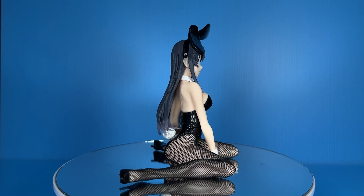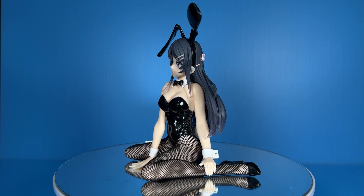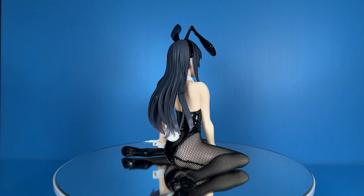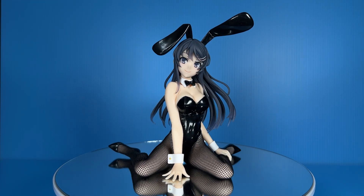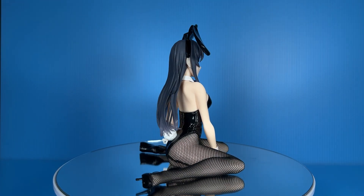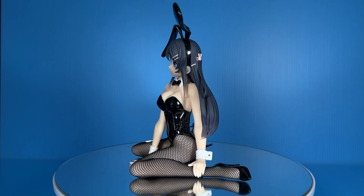Taito chose to go with the kneeling squat sit-down pose instead of a standing pose, which elicited kind of mixed feelings in me. Personally, I think the standing pose is much better suited to figures in a bunny costume — after all, what's more suited to showing off shapely legs wrapped in fishnet stockings than a standing pose? That said, Mai's sitting pose has kind of grown on me. It has its unique charms, and at the very least her pose won't take up much space in my display cabinet.